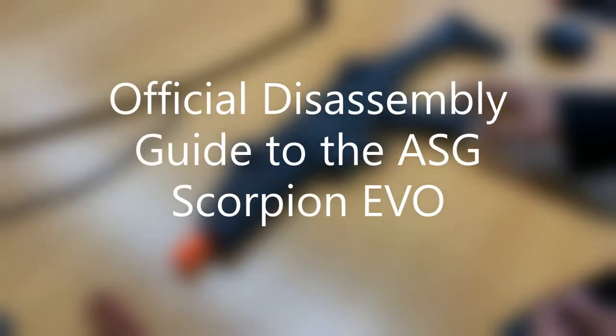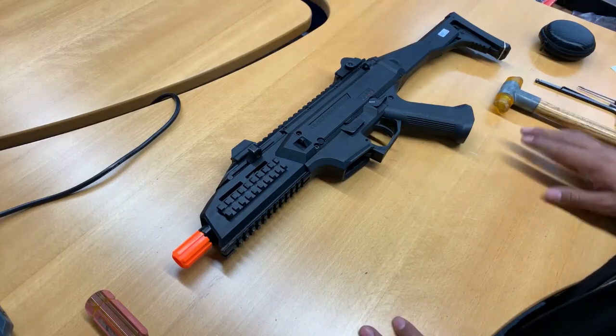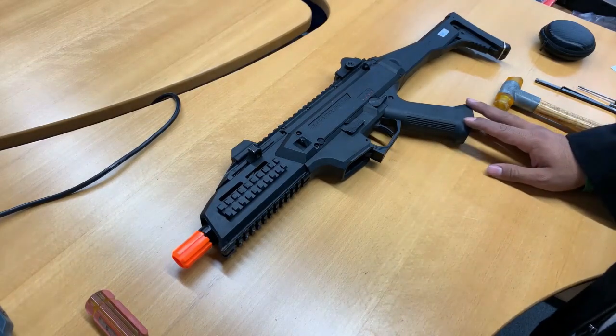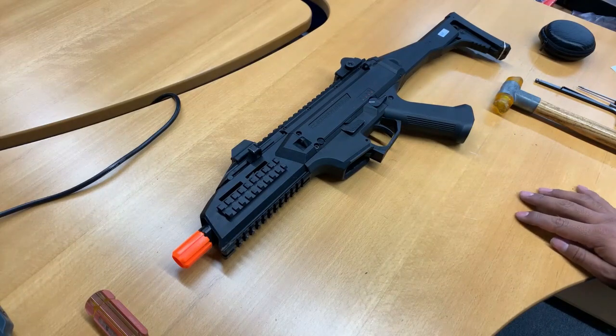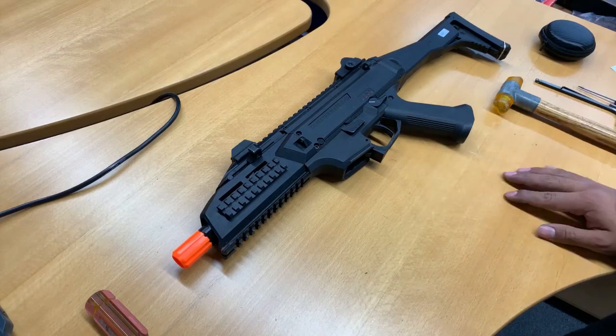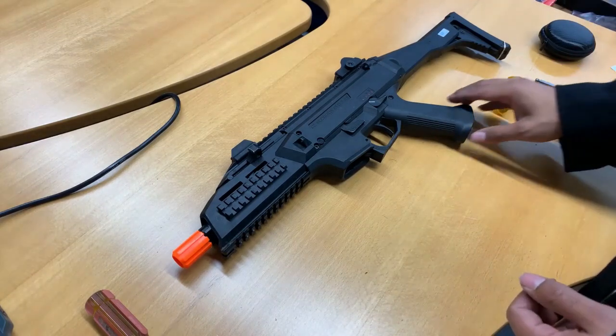Hello Airsofters, my name is Jose from ASG. Here I'm going to be going through disassembly of an ASG Scorpion Evo. It doesn't matter which version you have — this is the regular version. You could have a carbine, BET, or HPA. They all take apart the same and have interchangeable parts between them.